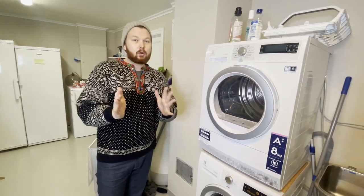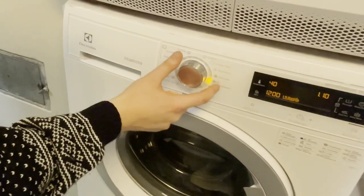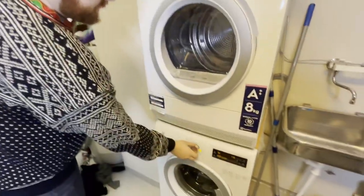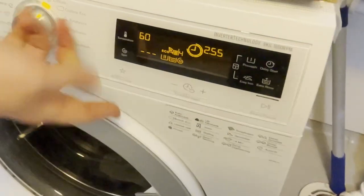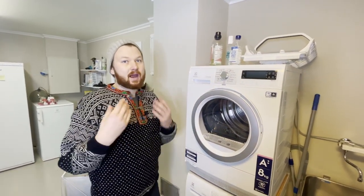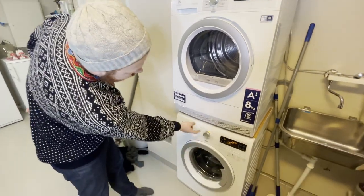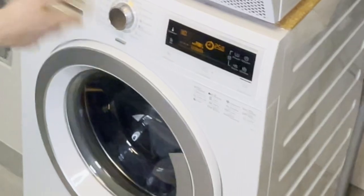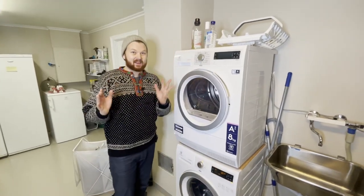The most important thing when washing wool is the program you choose. My machine has a dedicated wool cycle. If you don't have one, turn the spin speed down as low as possible — turning it off entirely is actually the very best thing for wool. If not, keep it low. For hand-wash-only clothes, definitely turn off the spin cycle. A delicate or hand wash cycle works great. Set the temperature to 30°C — cold wash is also fine.